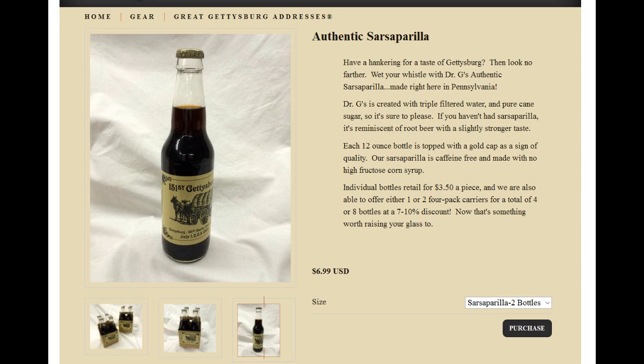I recommend that you try this, but I'm not sure if this is sold anywhere outside of this museum in Gettysburg. I'll put a link to that place in the description, possibly for this link — I don't know. I'll be back!